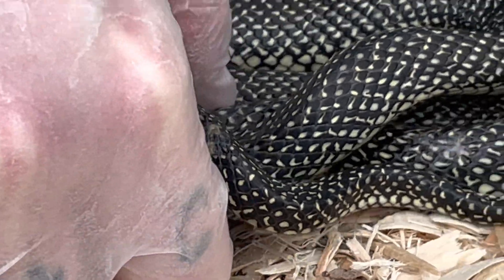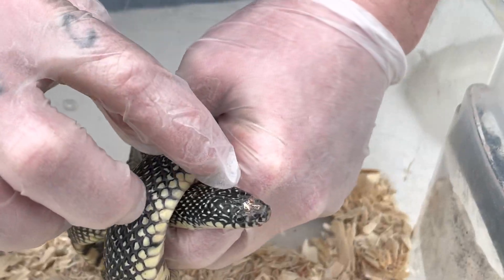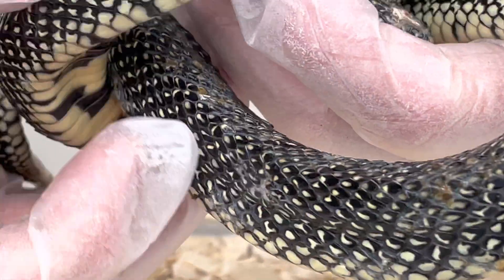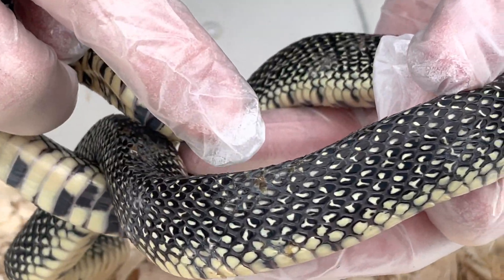So anyway, we rescued this speckled king snake out of a yard a couple of weeks ago, and if you notice on his head there's a little messed-up spot. Now that's some bedding that's on there, but if you also notice here, look all along here — all these little spots along his back.